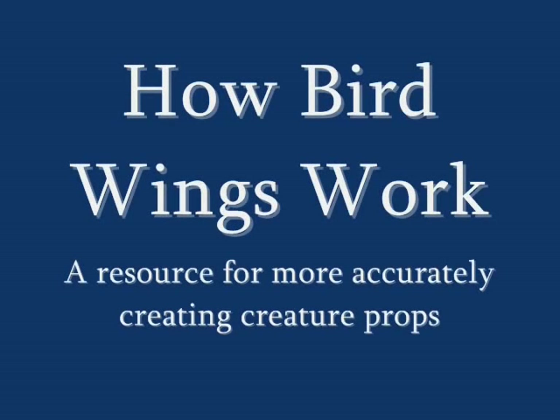How Bird Wings Work — a resource for more accurately creating creature props. From angel wings to fursuits, wings are a popular but often misrepresented prop.